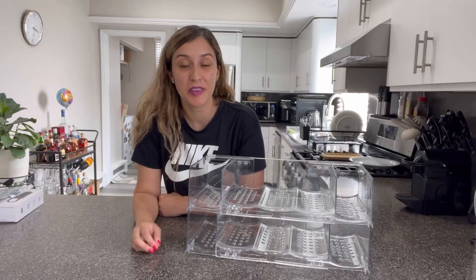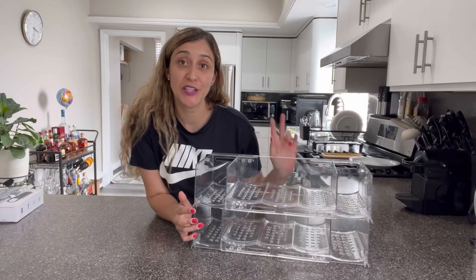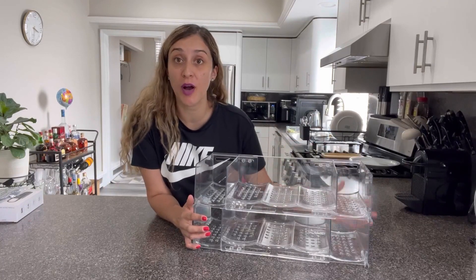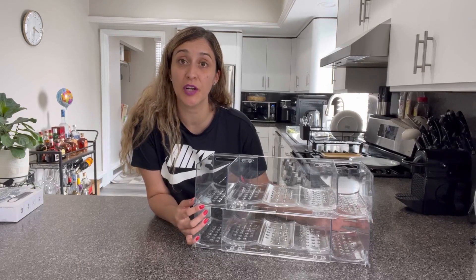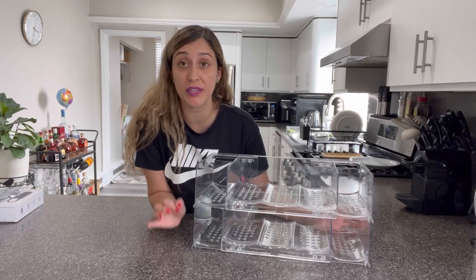Hi friends, today I would love to share with you this bottled water holder. This is a two-shelf holder that can fit up to 10 water bottles in total. It is made of very good quality PET plastic material that is very durable, shatterproof, and also super easy to clean.